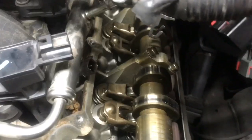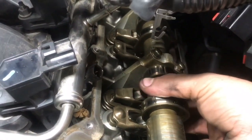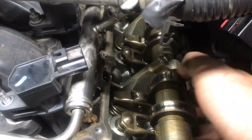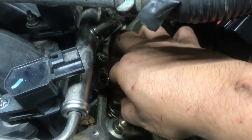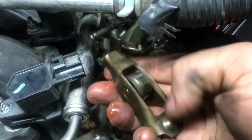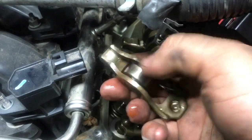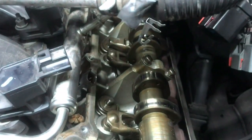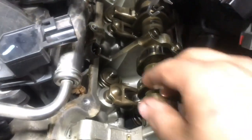Look how loose this is. I'm gonna push from the bottom — check this out. You shouldn't be able to do this. It just comes right out. Shouldn't be that easy at all.